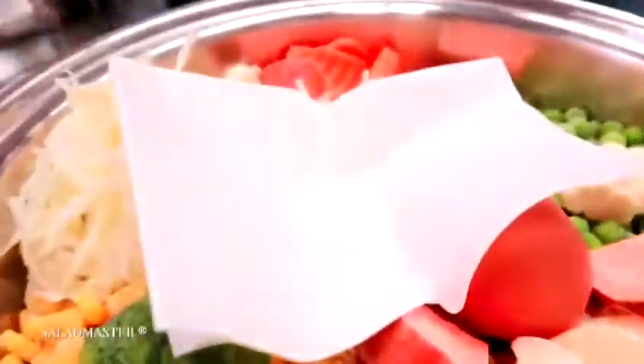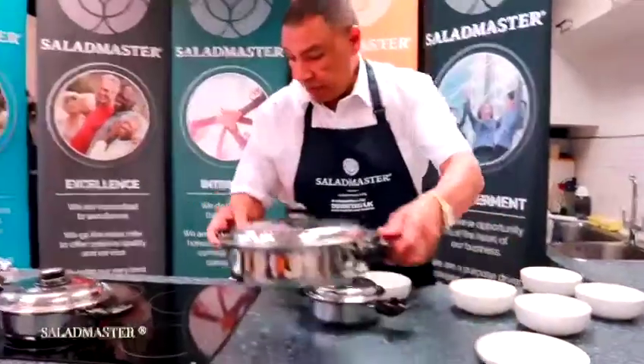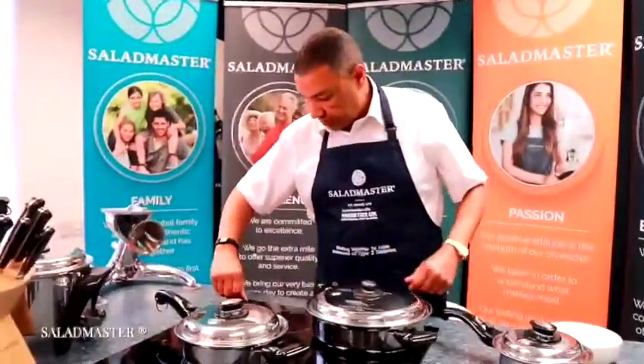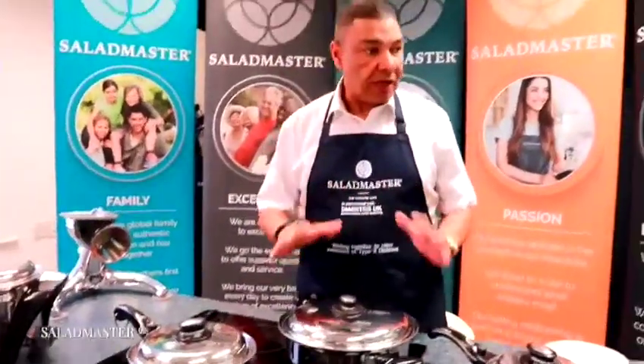That's it, that's all we've got. We're going to put the lid on, put this on medium heat, and then we're just going to wait for that valve to click.